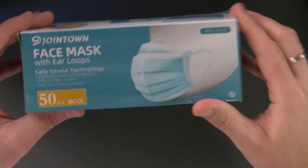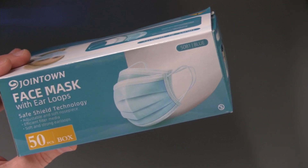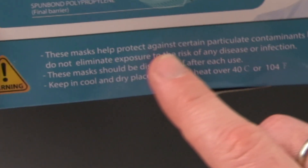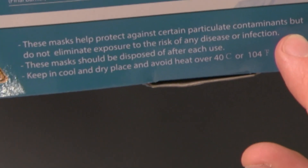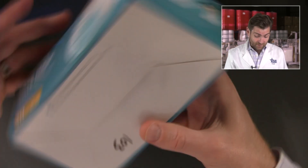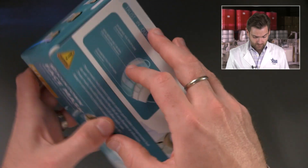So here's the box. This is not a soft-touch box, and if you've watched my videos before, you know it makes me very angry. Why wouldn't they make it a soft-touch box? I'll tell you why — three or four cents. Sometimes it's those extra three or four cents. Warning: these masks help protect against certain particulate contaminants but do not eliminate exposure to the risk of any disease or infection. That's a great disclaimer — they're really making anti-claims. They've got the Chinese address right there on the box.